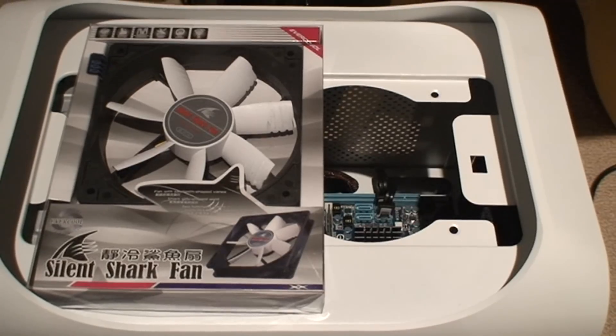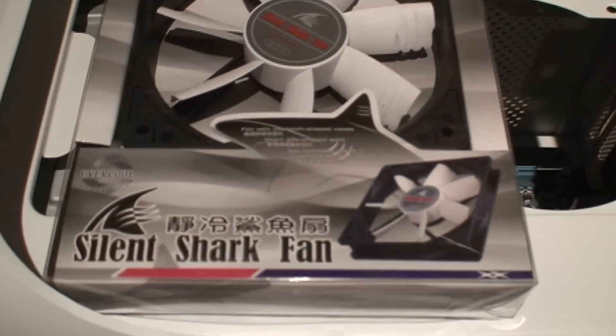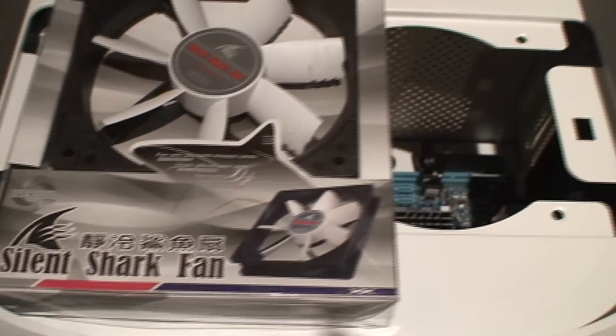From Evercool we have the Silent Shark Fan. This is a premium case fan that you want to add to your existing machine if you need additional cooling.